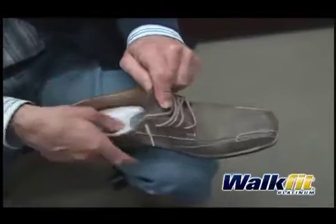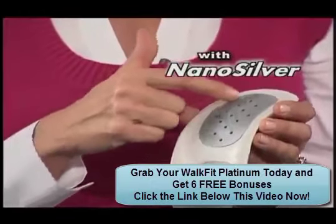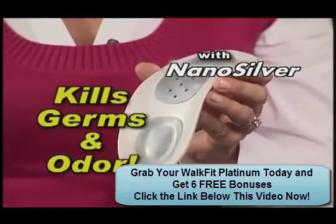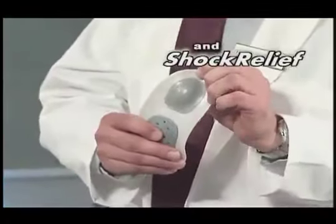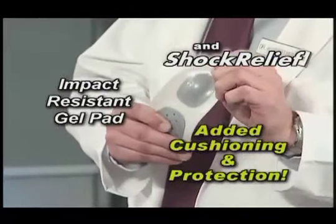But the new WalkFit Platinum does even more. First, it's enhanced with nano-silver, an antibacterial agent to resist and kill germs and odor. Then, to help guarantee your comfort, we've added Shock Relief, our impact-resistant gel heel pad for added cushioning and protection.